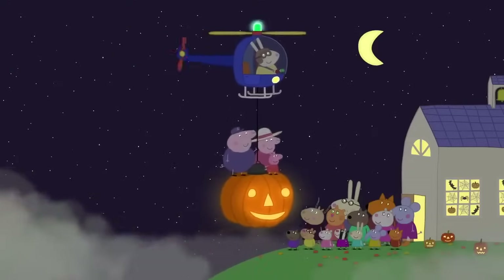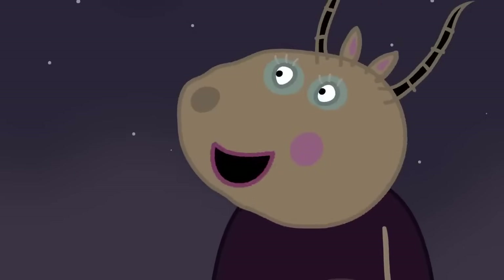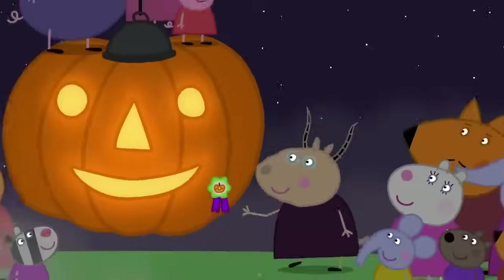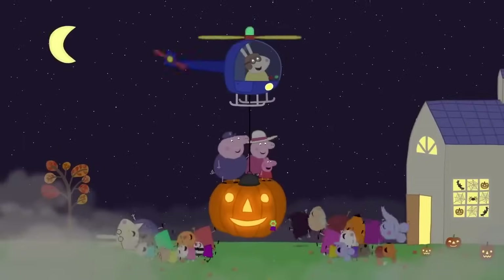Sorry we're late! Hello, Peppa! Am I in time for the pumpkin competition? Yes, of course! The prize for the best flying pumpkin goes to Peppa Pig! Hooray! This is the best Halloween ever! Peppa loves Halloween. Everyone loves Halloween.